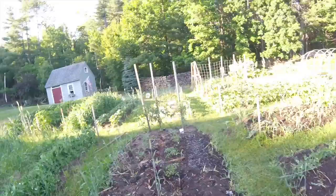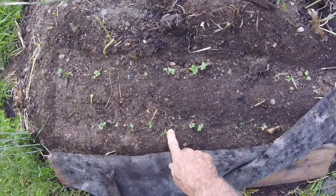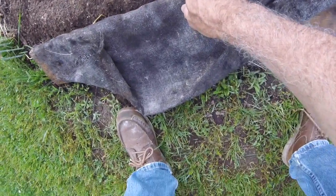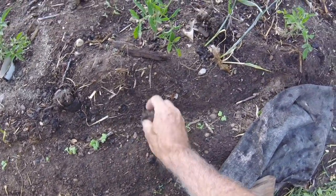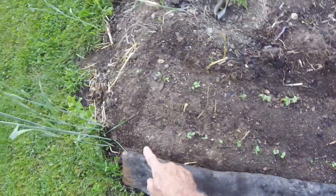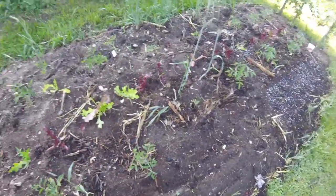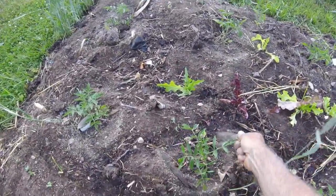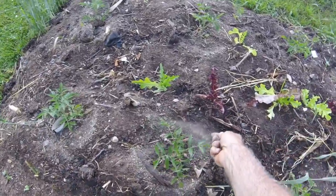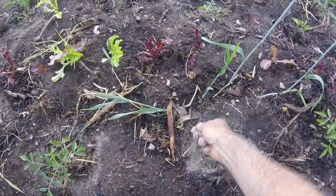This bed here is basically about six feet wide by about 14 feet long. I also have carrots growing in here — I planted these about a week ago. I can see the carrots coming up now, starting to break through. Putting burlap around it really helps the carrots germinate and grow better. Got a little guy here that's a bit behind, but it'll catch up.